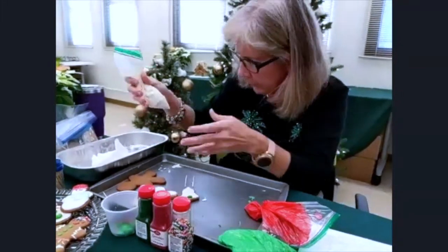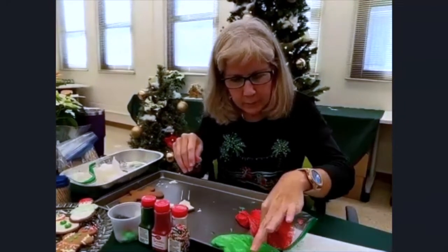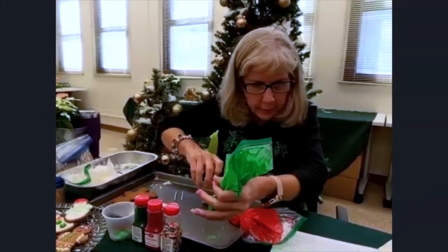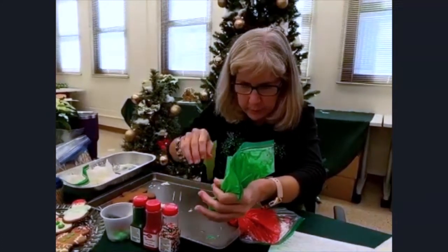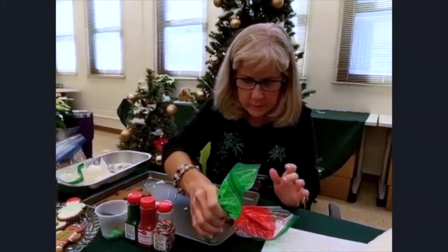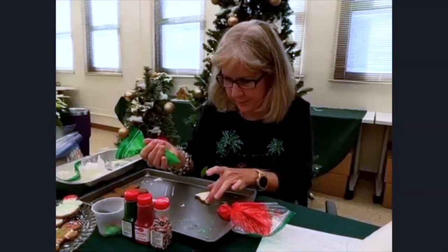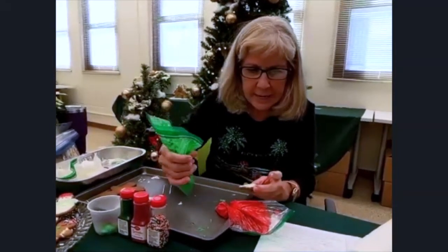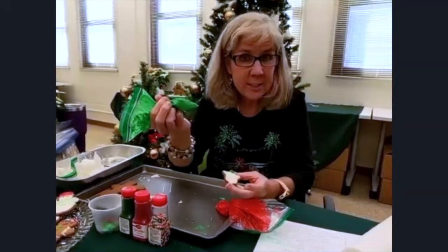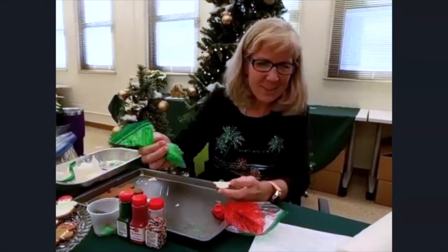Going back to history: ginger was cultivated in ancient China and then transferred through Europe via what we call the Silk Road. In the middle ages it was used as a spice to disguise the taste of preserved meat. Henry the Eighth used ginger to help increase resistance to plague — so hey, we're in COVID times, we ought to start eating a lot of ginger and eat those cookies!